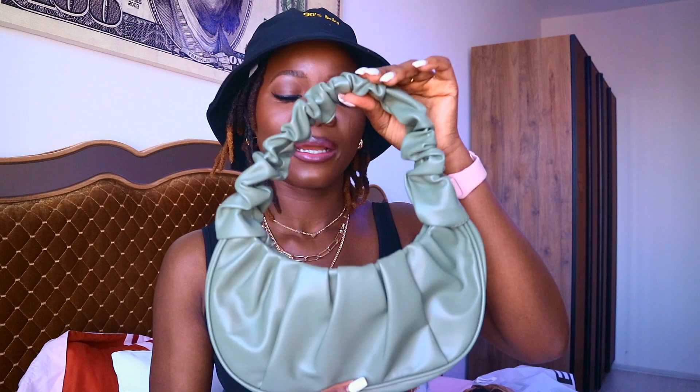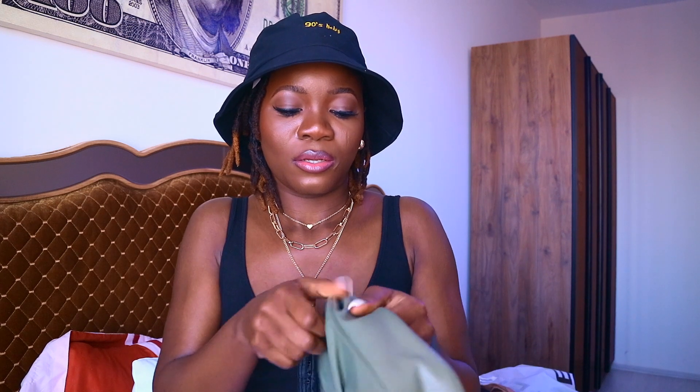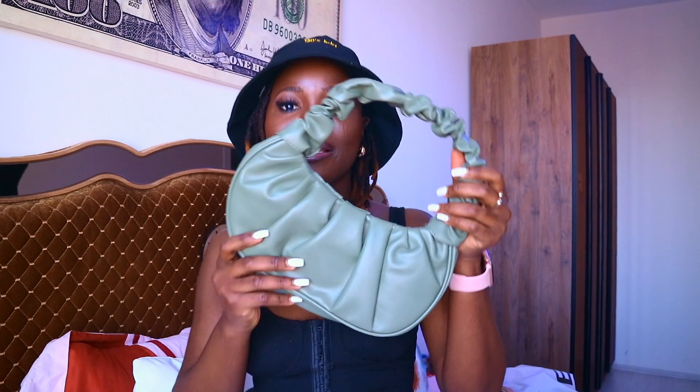Next is this bag. Everyone who knows me knows I don't like big bags. I don't love that the shape isn't coming out, but maybe if I put something inside the shape might come out. I don't really mind. We're done with the accessories, so let's move to the clothing.